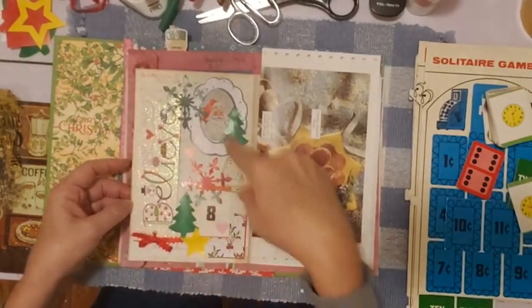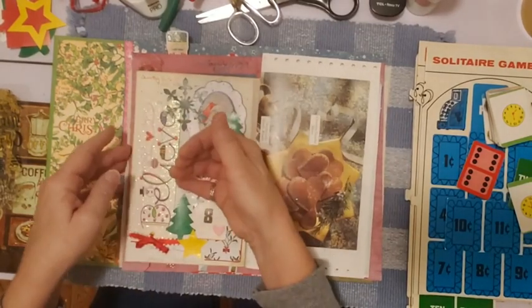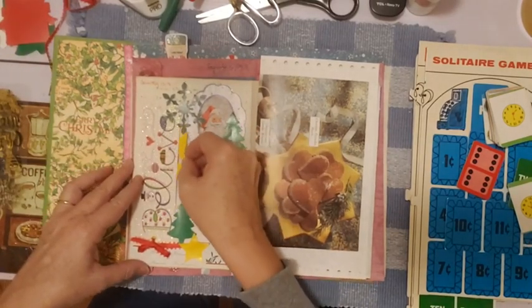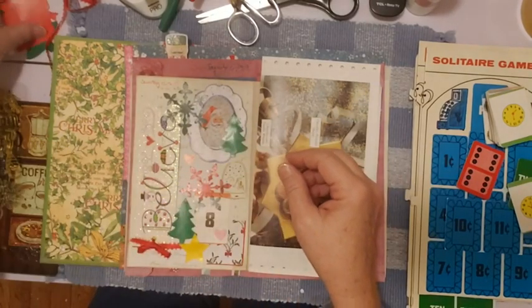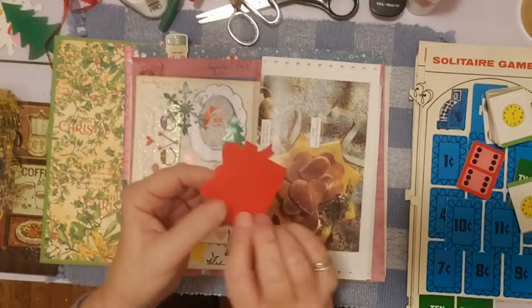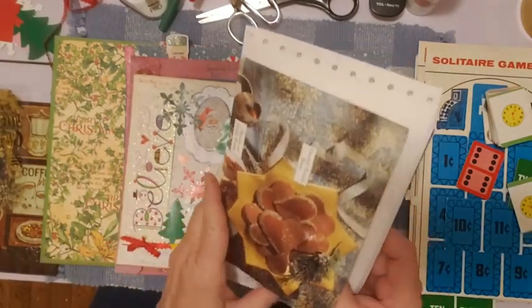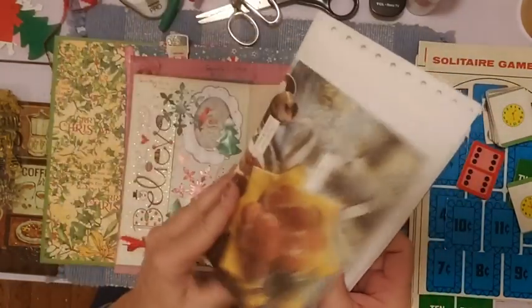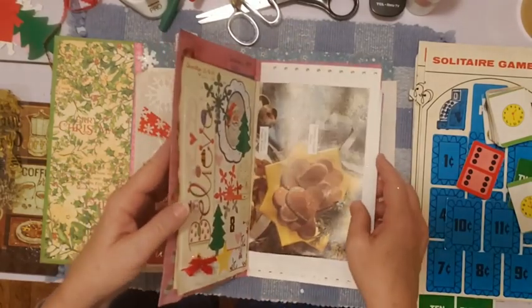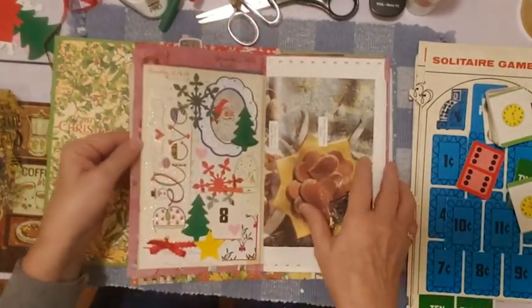We did a lot today. There's a lot on there, but doesn't it look cute? I like it — that's the ledger paper in the back. I glued over my tuck spot a little bit, but I can still tuck something in here if I want to. So I can still tuck in all this area here. Tomorrow, what I have as the page is a page from a cookbook, so we're going to see what we do on the cookie page tomorrow. Something different — it's not a blank page. I will see y'all tomorrow. Have a great night, happy crafting, and I'll see you tomorrow.